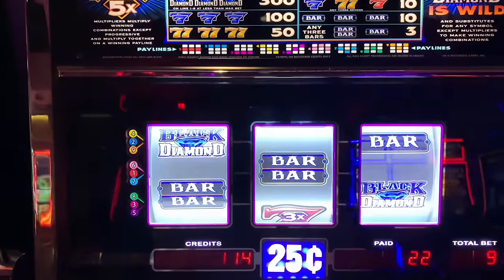Come on, Double — oh. Last spin, guys. Oh, we won six. I'm not sure that's enough. All right, here we go — just a couple spins left. We're running out of hope to hit our hand pay. Sometimes you just got to have luck. Come on, let's have a miracle. All right, we won 12.